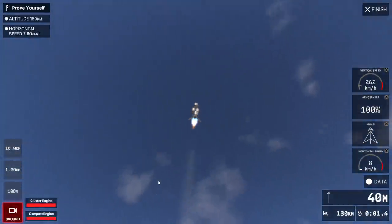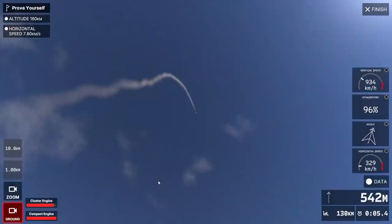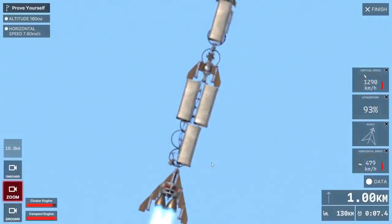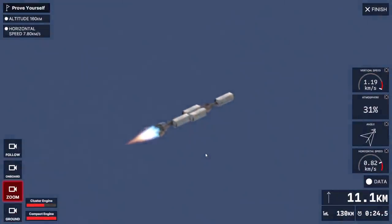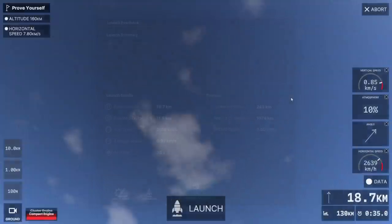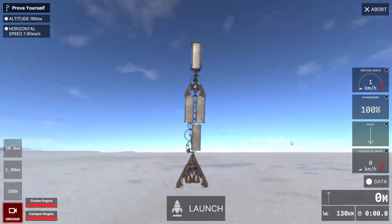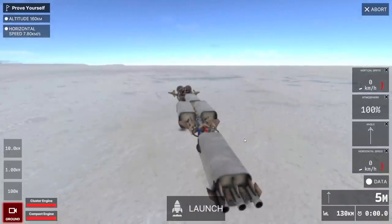Quickly launching again, going the same way. Oh, it broke apart. We'll try one more time - it might be too much though. Okay we've got the vertical speed, but it's flopping again. Let's move the engine down - that's too embarrassing.